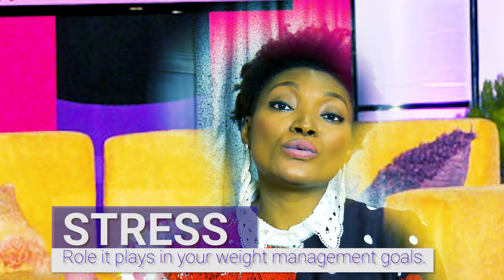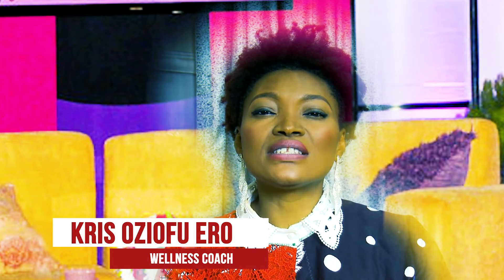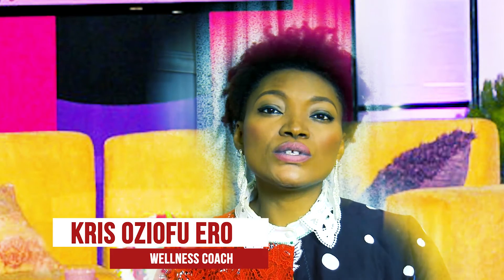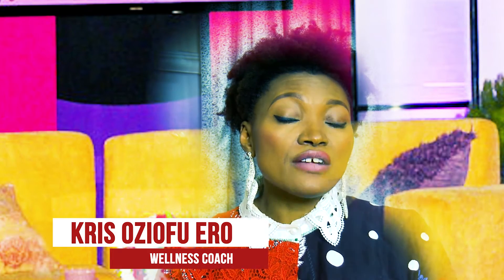Today I want to talk about stress and the role it plays in your weight management goals — whether you want to lose, gain, or manage weight. A lot of us undergo anxiety at work, at home, or dealing with loved ones. Stress in itself is not a bad thing — it shows you're human and have normal emotions. What matters is how you react to it. Some people have a very low threshold for managing stress. There's a hormone in your body called cortisol, which is produced when you are stressed.